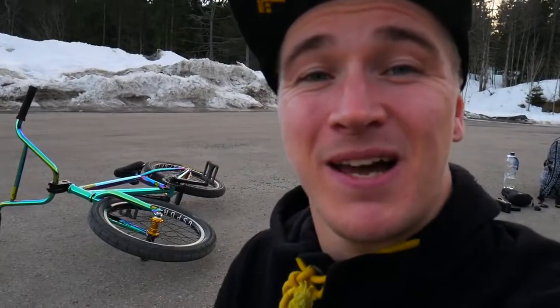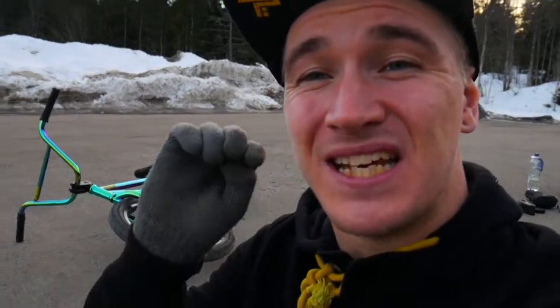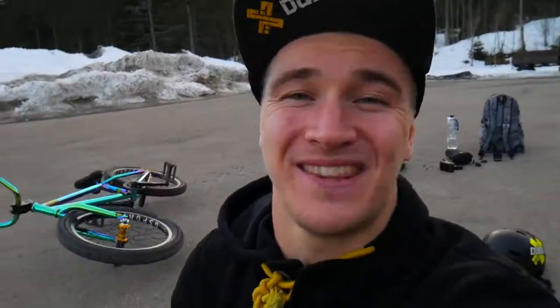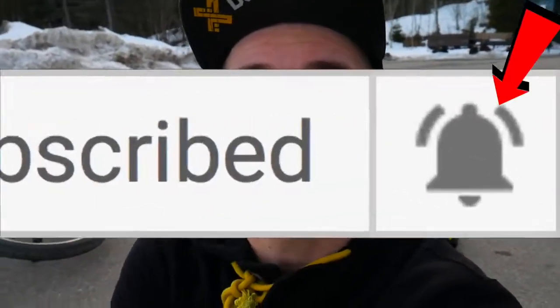All right, so that is gonna be it for this video — my first ever bike check. I hope you liked it. This bike is seriously the best bike I've ever ridden. Every single trick just feels unbelievably smooth with the geometry and everything. Thank you very much for watching through this whole video. If you liked it, I'd definitely appreciate if you press the like button, subscribe, and press the bell to get a notification every time we drop a video. Go on the ride — see you in two days.